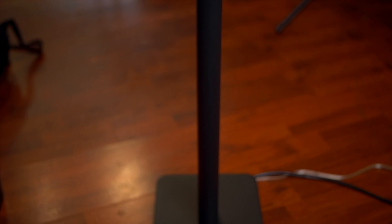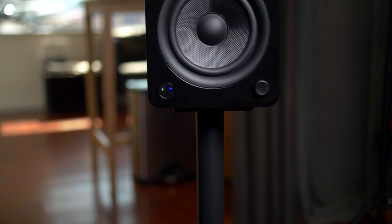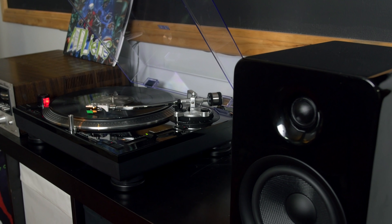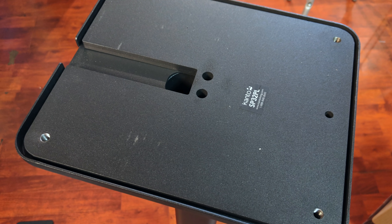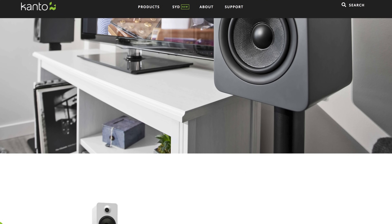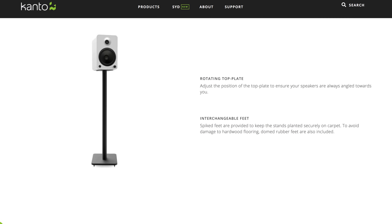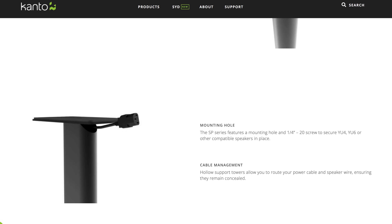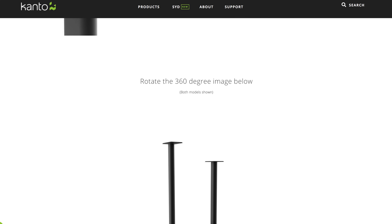I also received some stands for the U6s. I didn't want the speakers to be on the same surface as the turntable because when the bass hits, it could cause the needle to jump, and we don't want that. These stands are $129 and they also have a 26-inch version. They're very hefty at 16.3 pounds each. That's useful because the speaker is sitting on top and it doesn't feel top-heavy, as opposed to some other stands I have where it feels like if you hit the top it could knock the whole thing over.